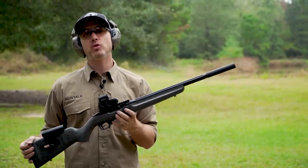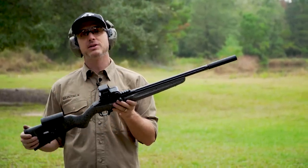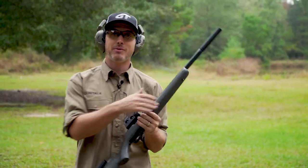The 10-22 from the Ruger Custom Shop — they've done all these upgrades direct from Ruger. I know what I'm gonna be doing for the next few hours.